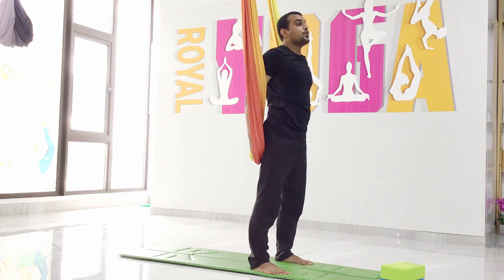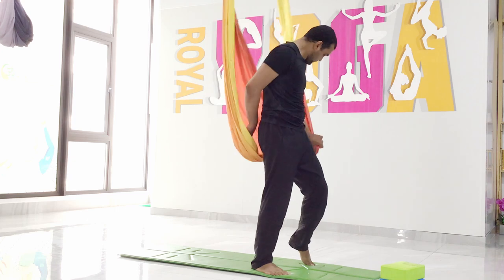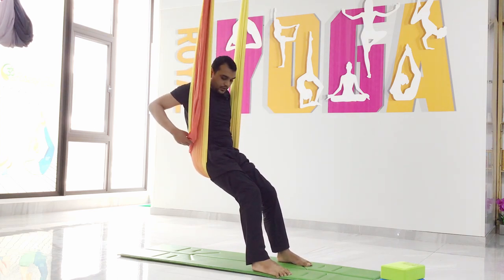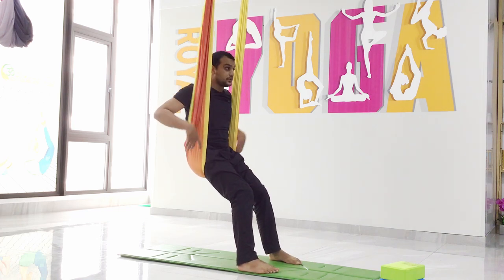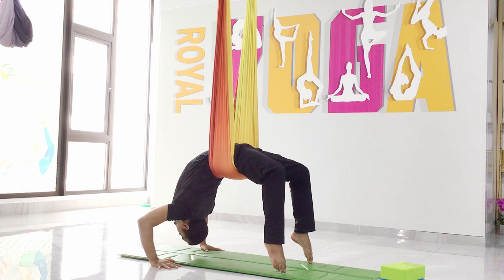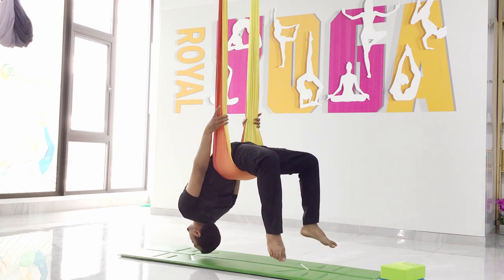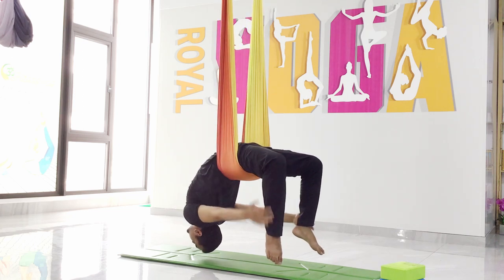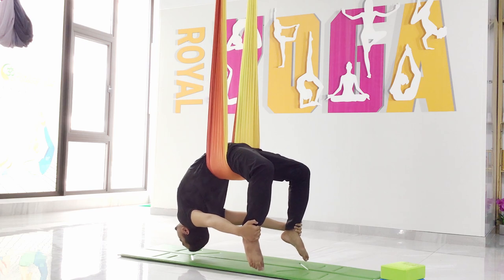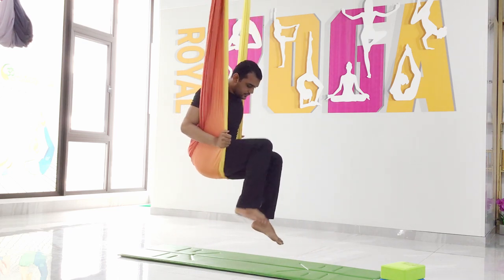Now we will sit on the hammock. First, stretch it and then sit on it. Move your hands backward and place the hammock on your lower back for support, then slowly move back. Place your hands down slowly. If possible, catch your ankle and keep your knees straight and hold. If not, just place your hands here or hold the hammock. Hold six, five, four, three, two, one. Relax — hold the hammock and come up.